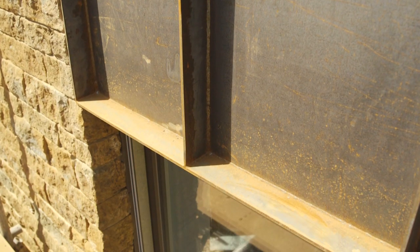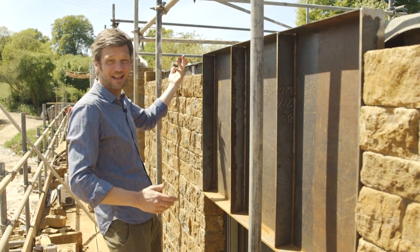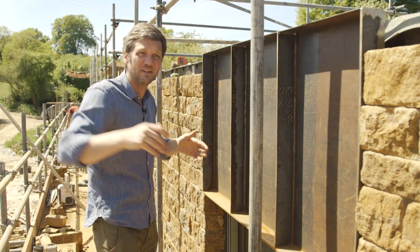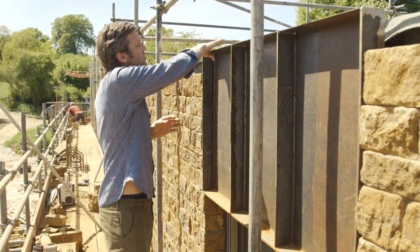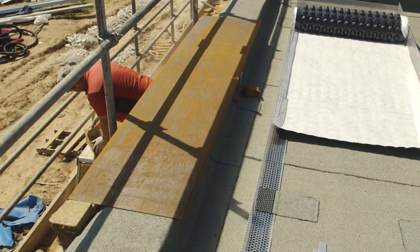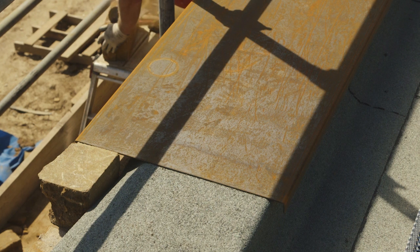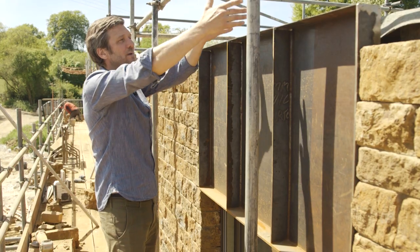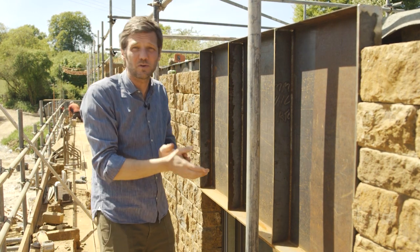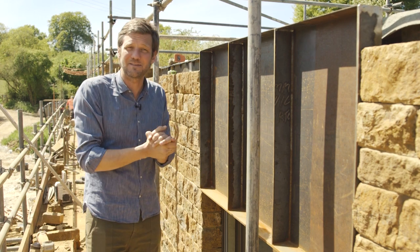These panels will be all the way above all of the windows. They will be on top of the cladding in through the courtyard and on the two ends of the building. There'll be timber underneath, and then there will be a Cor-Ten cap over the whole top of the parapet, which will be tack welded and sit all the way around the edge of the building. And finally, there will be Cor-Ten growing beds on the roof and a detail around the stairs down. So there's a lot of Cor-Ten.